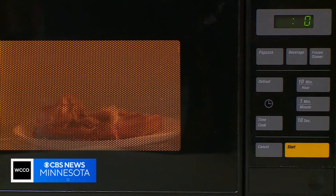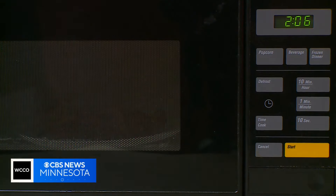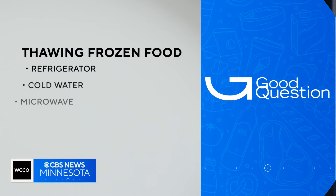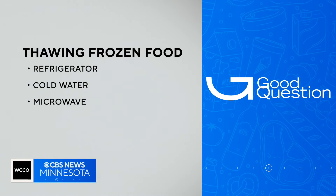If frozen, the USDA says leftovers will remain at best quality for up to six months depending on how they're stored. They should always be reheated to 165 degrees and only reheated once to avoid foodborne illnesses. Once you have cooked something, then you cool it down, you freeze it, you reheat it — you've gone through that temperature danger zone quite a few times.